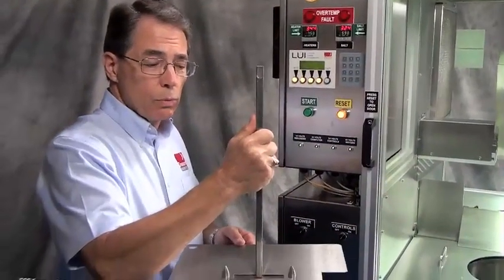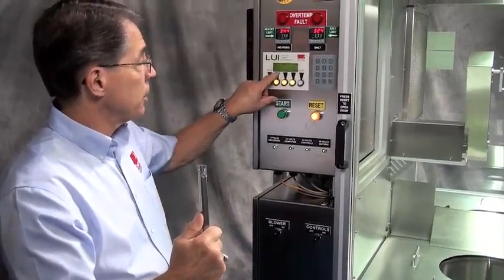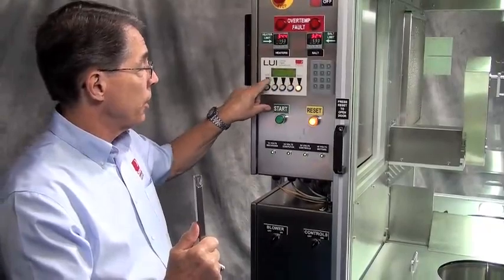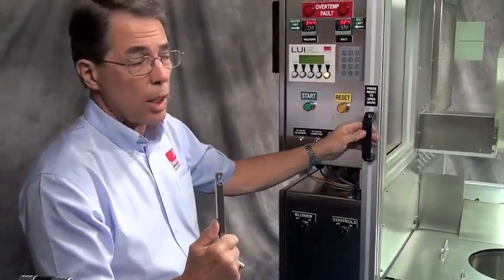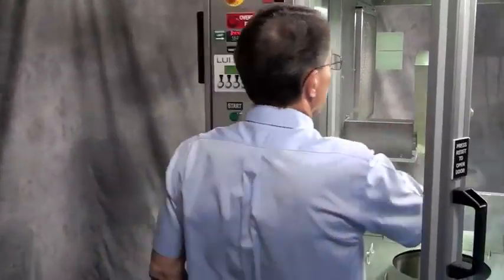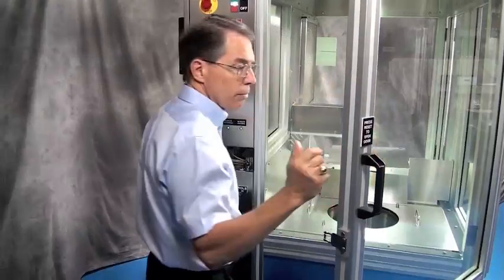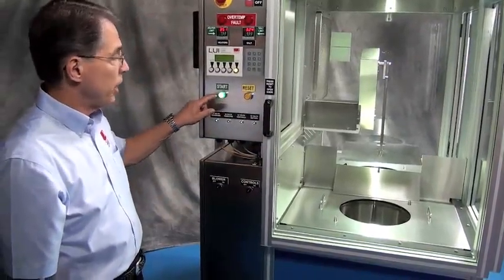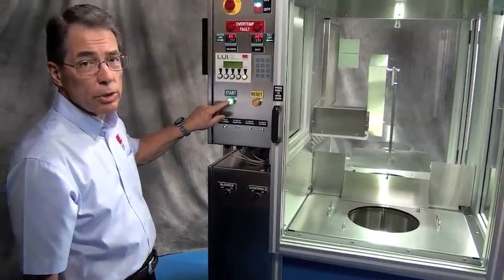Now I'm going to run a sample process. I'm going to start by choosing the process — right here we have zero selected. I'm going to hit run, and now the screen is saying I'm running process zero. I need to hit reset to unlock the door, open the door, and then mount the fixture. Close the door, and now you'll notice that the green start button has illuminated. I'm now going to hit start to start the process.